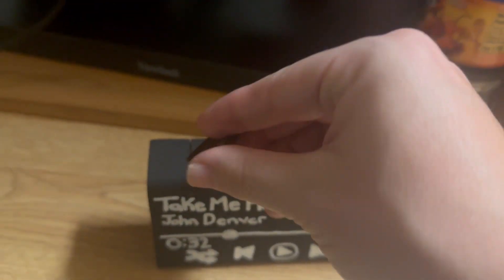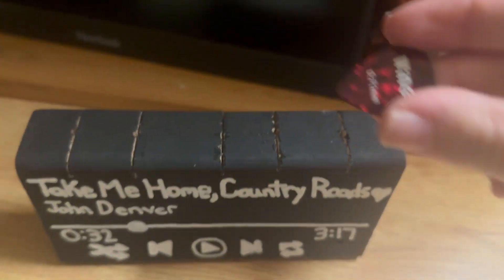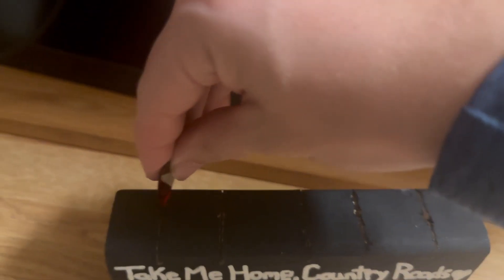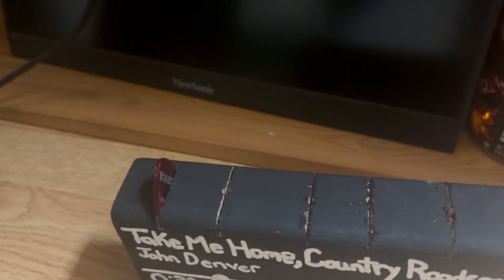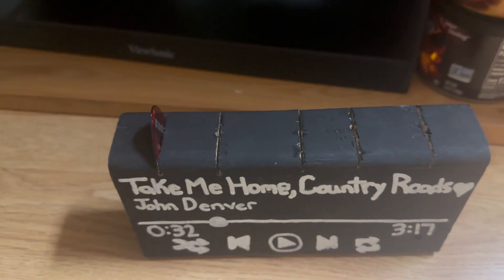If you guys can see, it says 'Take Me Home Country Roads' — John Denver. Technically you can put them in anyway, there's no rules on how you can put the guitar picks in. You can put them in like that, you can put them in straight if you wanted to. I think that looks the best and will be the easiest to take them out.